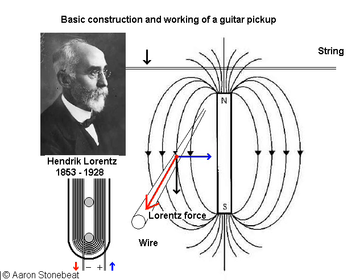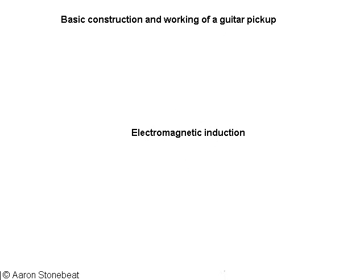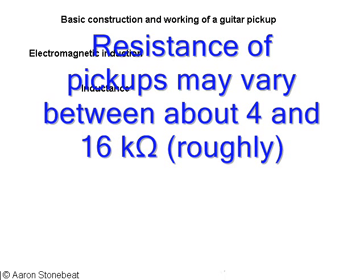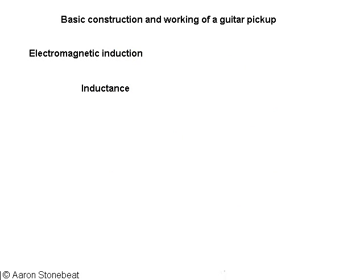If we want to know something about the characteristics of a pickup before we buy it, the inductance of the coil could tell us a lot — much more than the resistance of the coil, which is usually given among the specifications of a pickup. The resistance really only tells you how long the wire is, if you know the resistance per unit of length. Inductance tells you a lot about the capacity of a coil to induce a potential difference.